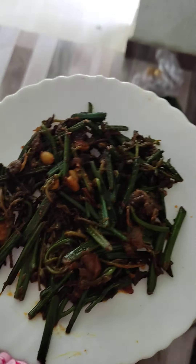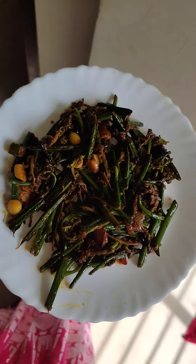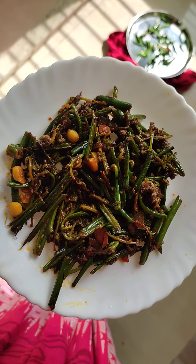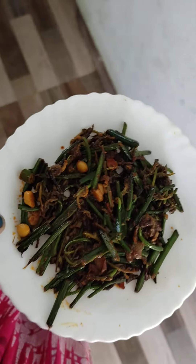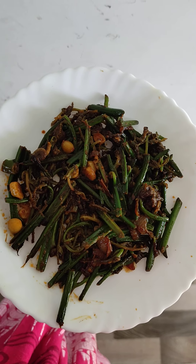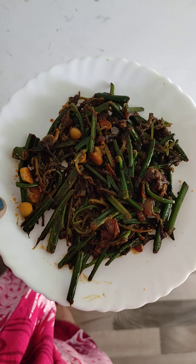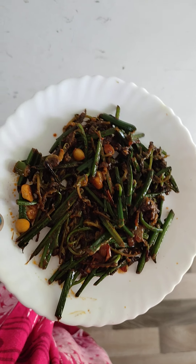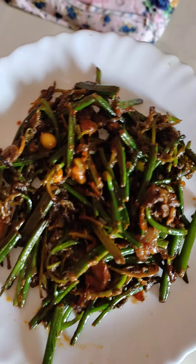This looks good. I am going to put it in 1 minute. This looks good. It looks good to eat it, I really like it, even though my husband also likes it. You can make it and eat it.